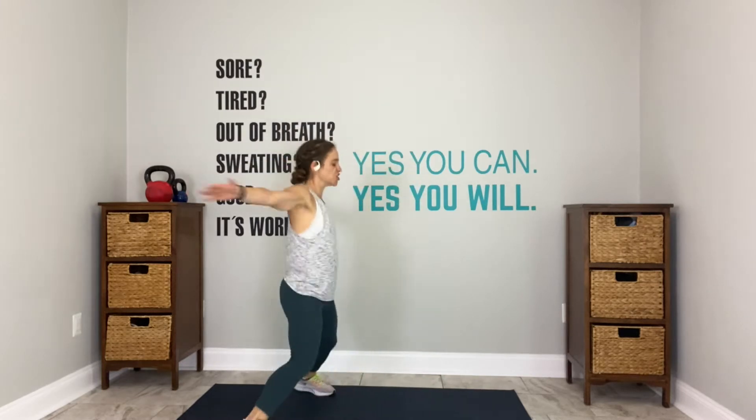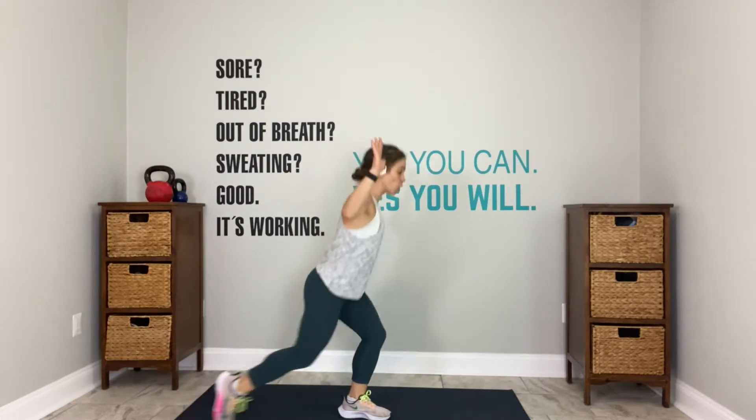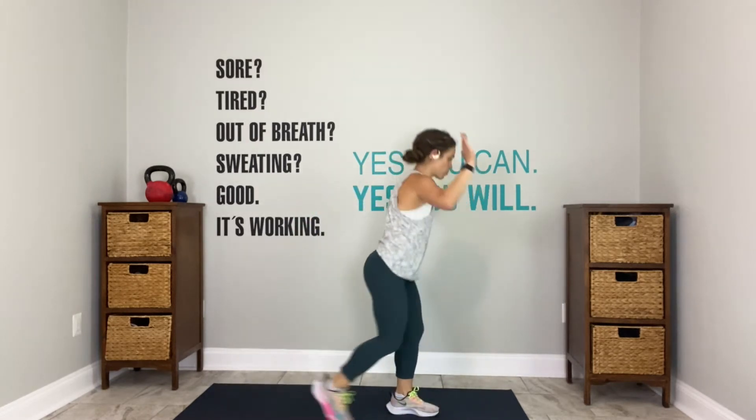15 seconds. On deck: reverse lunges. You know the drill. 10 to go. 5, open it up, 4, 3, 2, go. Lunge, tap, lunge, tap. Elbows up. Add rotation. Right to left, left to right.